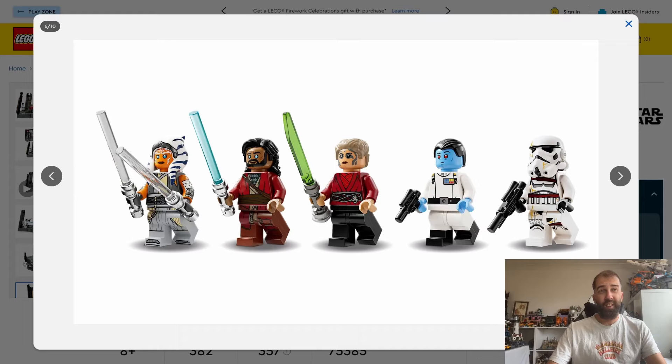You get five minifigures — obviously Ahsoka, Ezra, Morgan, and one character I'm not sure who that is, as I've never seen the series and I'm not familiar with that character. And of course Admiral Thrawn and a stormtrooper — or nighttrooper as they're called — but it all looks good.